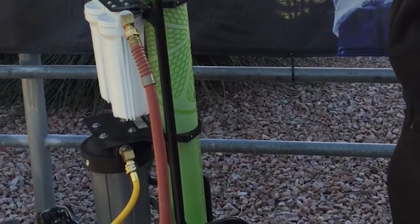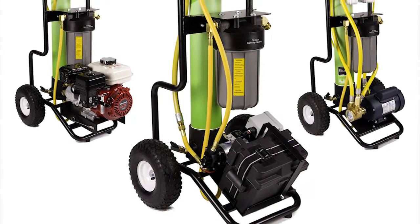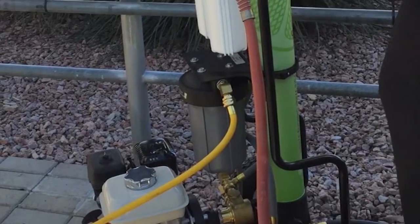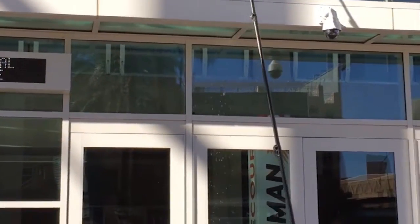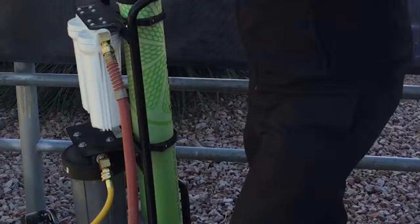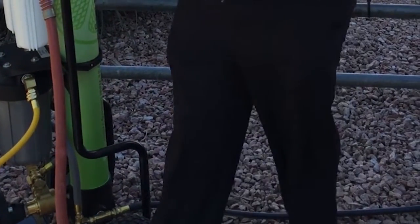With our carts, you can have no motor, or you can choose from three different motor options: gas — which you have right here — battery operated, or electric. The advantage of having a motor is you're able to get above 25 feet. Without a motor, you really just have enough water pressure to reach about 25 feet and below. With these motors on here, you can actually extend up to five stories. On top of that, with the motors — especially the gas — you can get up to three users working at once. You can have a series of Y-connectors off of here and have three operators using the unit to get the job done a lot quicker, so you don't have one person doing all the windows.